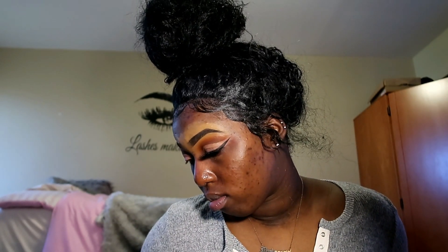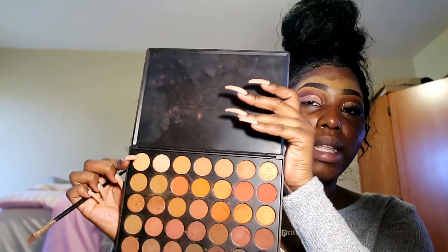Hopefully you guys saw how I did that, because I don't know how to explain it. Then I'll be taking the brush I accidentally used, which was my small packing brush. I'm gonna go to this matte color and unpack this.